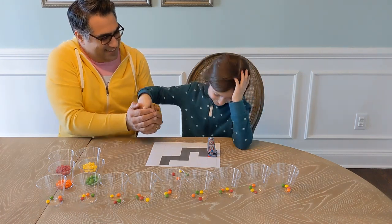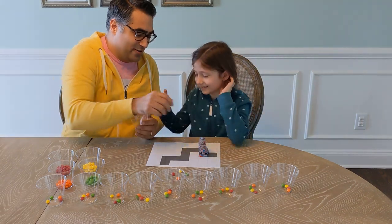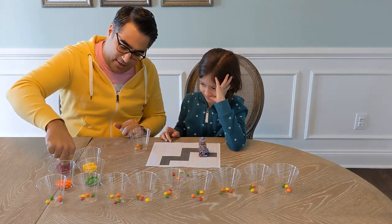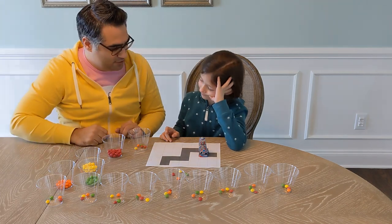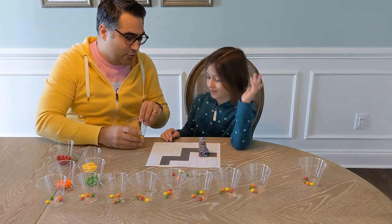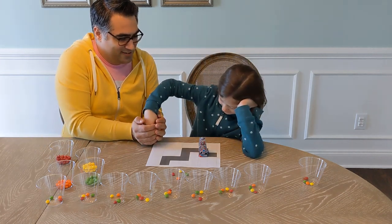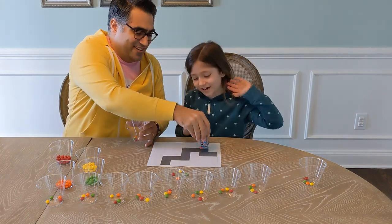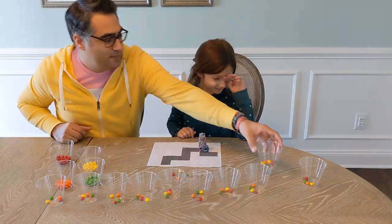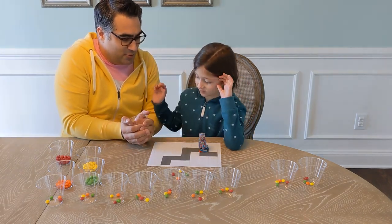It moves forward. Now because it picked the right one, we're gonna say good job to it. The way we're gonna say good job is we're gonna add another red one to it. It's still on the right path so we go to the next move. Now what color do we want? Yellow — good job. We're gonna make it feel like it made the right choice by adding another yellow.